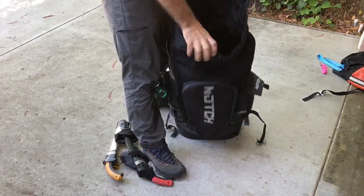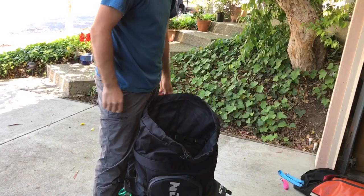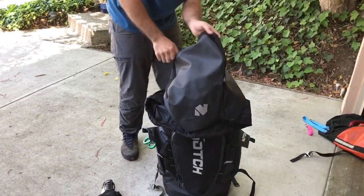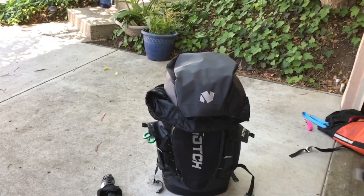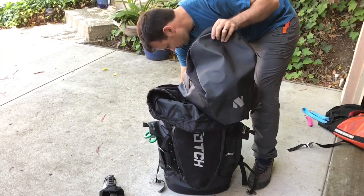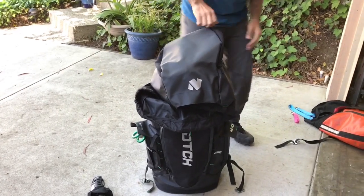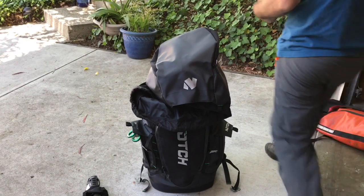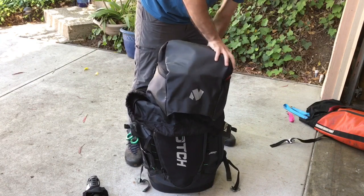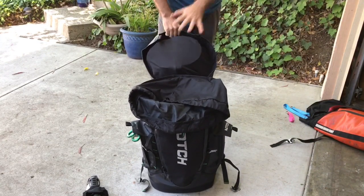Sticking my arm in, the space goes up to about here — that's got to be a foot to a foot and a half of extra space. And even the lid where my helmet is: as an experiment, I can easily fit three helmets in there. In fact, there are four helmets inside just the lid of this bag. That's a ton of space.